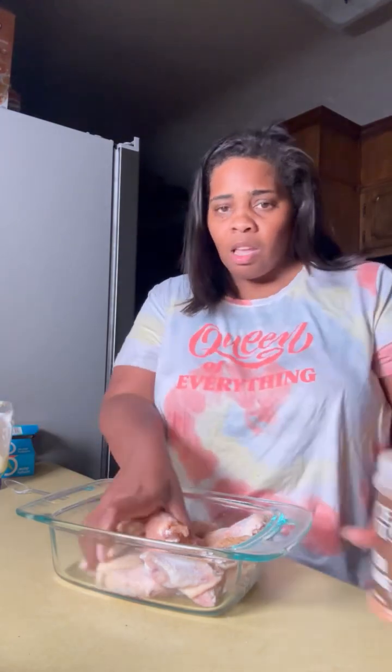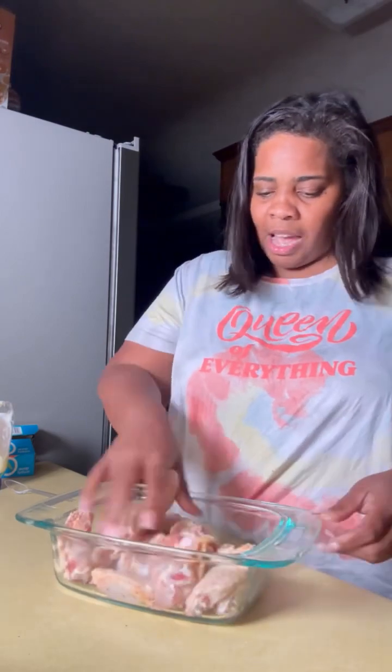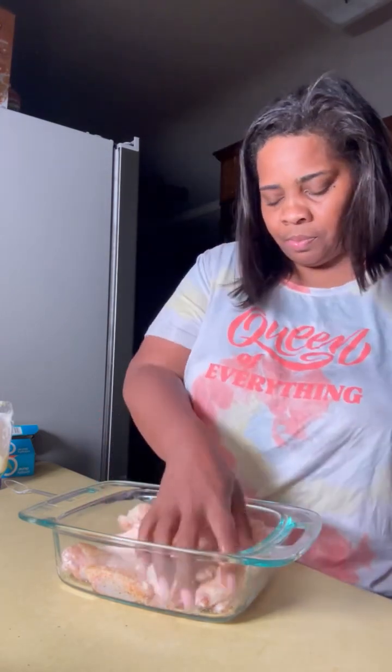Hey y'all, so today I'll be making some of my baked chicken wings — also called baked chicken wings or hot wings. We're gonna see the recipe. You add your seasoning salt on these wings, you're gonna mix them up like this. You gotta put just enough seasoning.